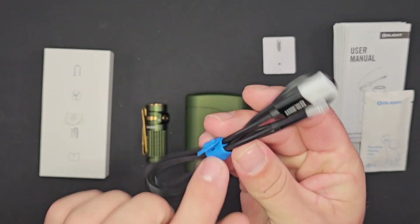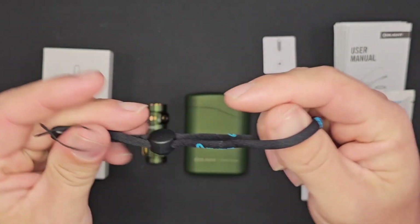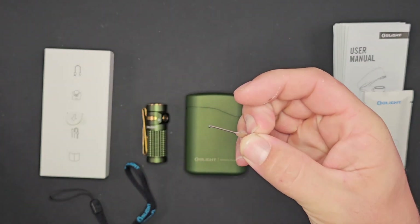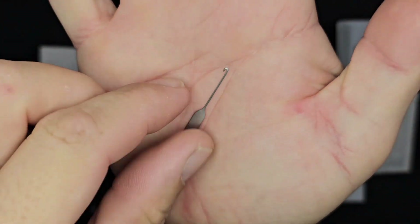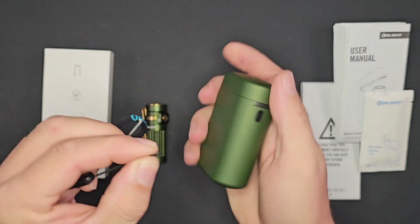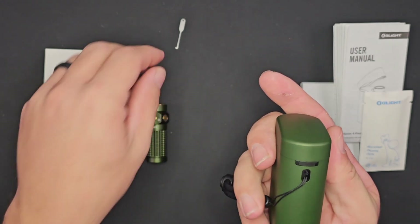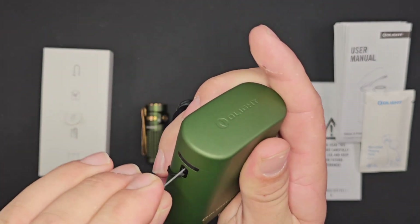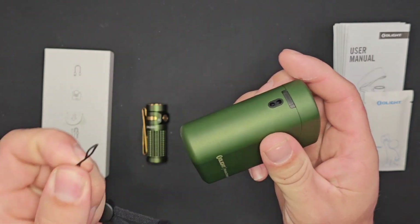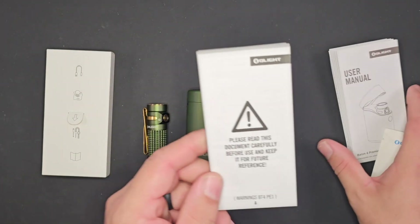You also receive an Olight branded lanyard. There's a small tool included — it looks almost like a SIM tool for a cell phone — and this allows you to hook up your lanyard inside the hole on the light. It's a very strong and secure lanyard with adjustability, so you know it will stay in place.